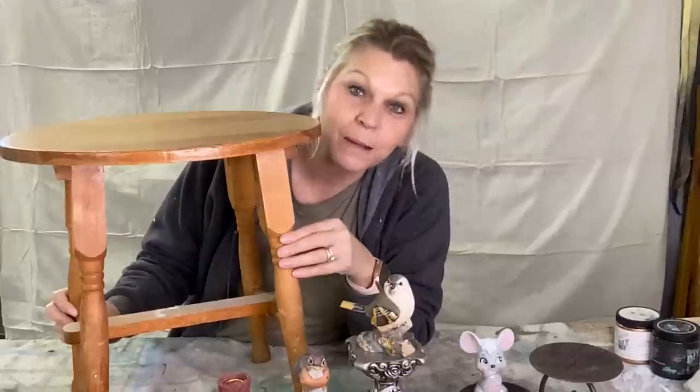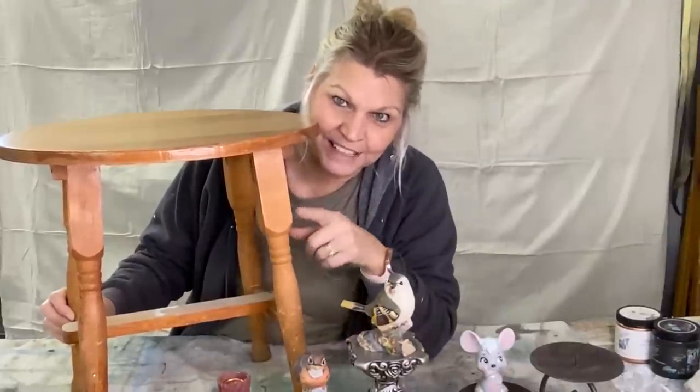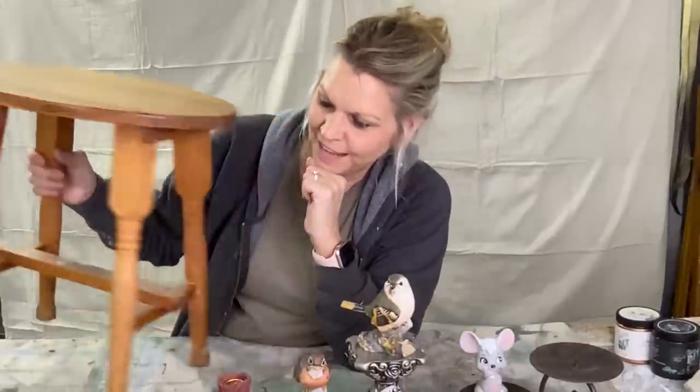If we can make it sturdy, we'll paint it. I'm not sure if it's a table or a bench — I would use it as a plant stand or something like that. If it can't be fixed, I've got some really nice spindles and a nice oval board, so we'll use those spindles. But we're going to try and fix it up and make it nice and sturdy first.